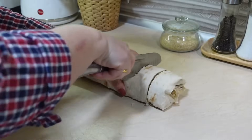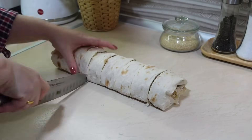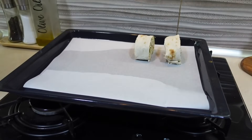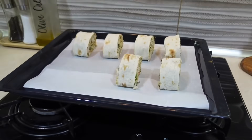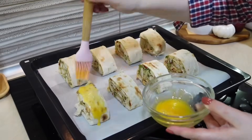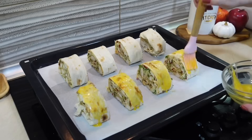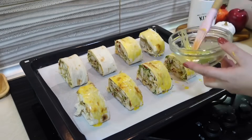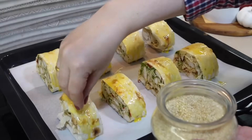Рулет нарежу на порционные куски и выложу на противень. Смажу его одним куриным желтком и присыплю кунжутом. Рулет готов отправиться в духовку — запекается при 180 градусах 20–25 минут. Долго запекать не надо, потому что начинка уже готова. Нам нужно только зарумянить лаваш, чтобы он стал румяным и хрустящим.